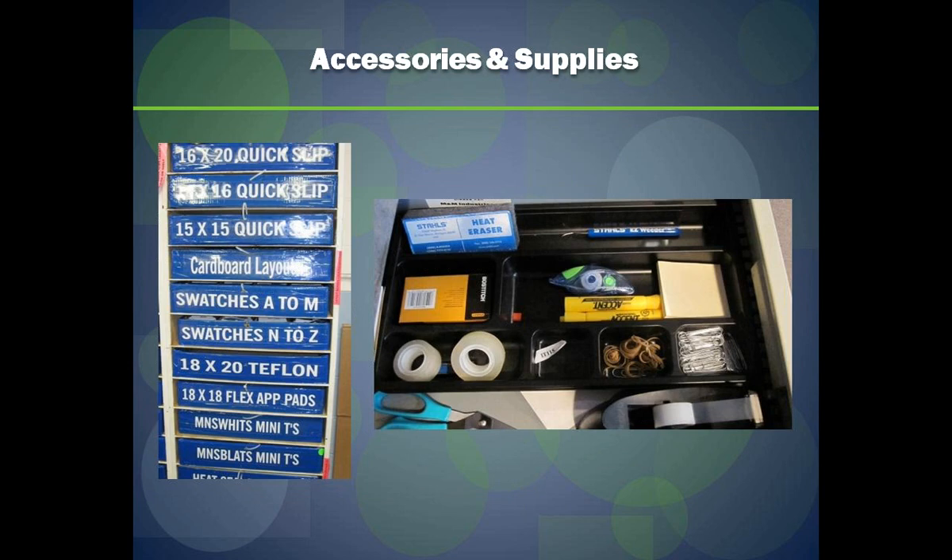Going back to the accessories and supplies slide: this is just a simple desk organizer from your office supply store where you can keep your heat eraser, easy weeder, and whatever accessories you need at hand. On the left side is how we store our accessories internally. It's a matter of clearly labeling your storage area so staff can quickly grab what they need for the job — everything should be properly stored and clearly labeled.